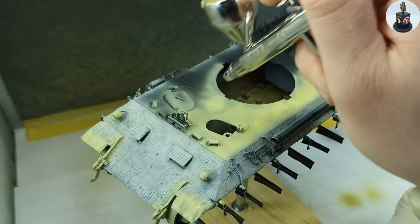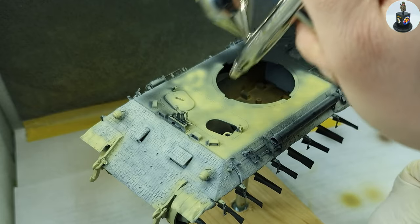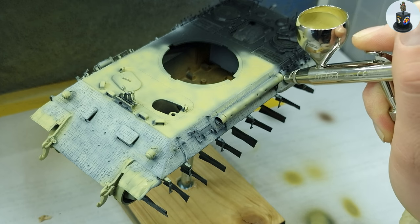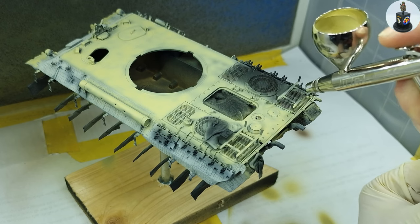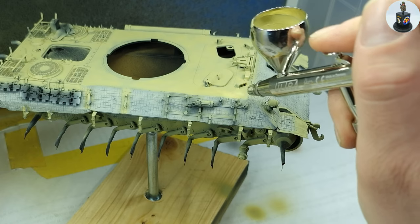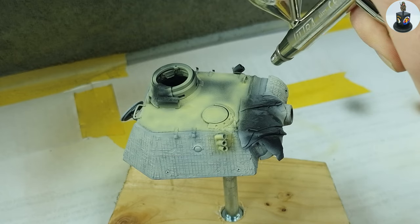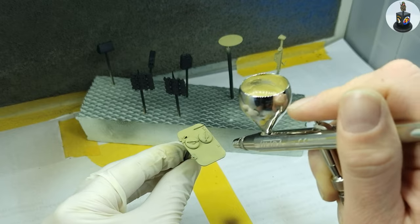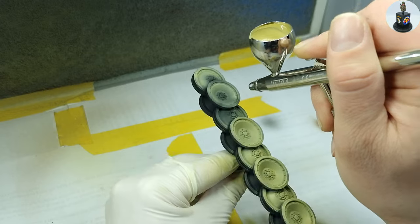In the next step I grabbed the later base paint, the dark yellow, and lightened it up with a lot of white until I got a really bright yellow. And with this mix I then sprayed every metal surface. Here you can see I used some masking tape on the swing arms to avoid paint building up and fitting problems later when I want to install the running gear. I only used it while airbrushing and removed it after finishing the airbrush stage.